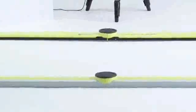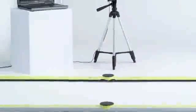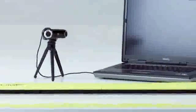OptoJump Next is an innovative analysis and measurement system, a complete revolution in sports training methodology. The optical measurement system consists of two bars, one for transmission and one for reception.